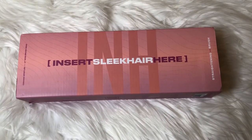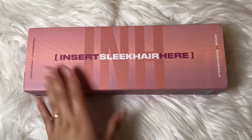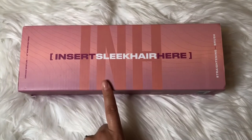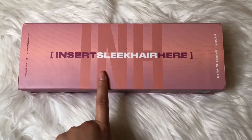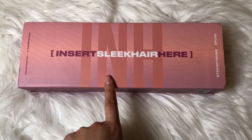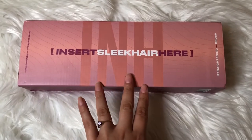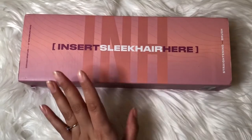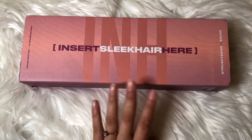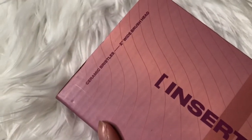Alright beauties, here she is — the latest and brand new INH tool. I have the box right in front of me and we're going to unbox her, see what she has, how she looks, how she works. Here up front is a quick look at the box. She is a straightening brush.